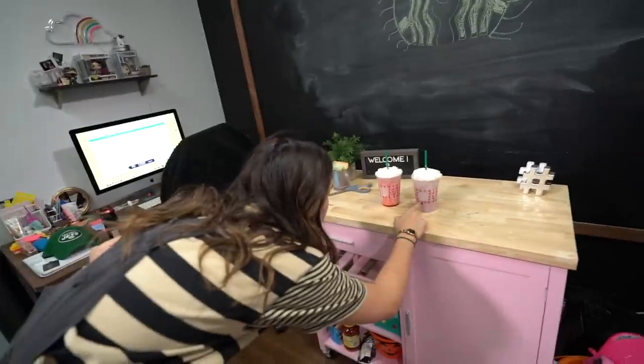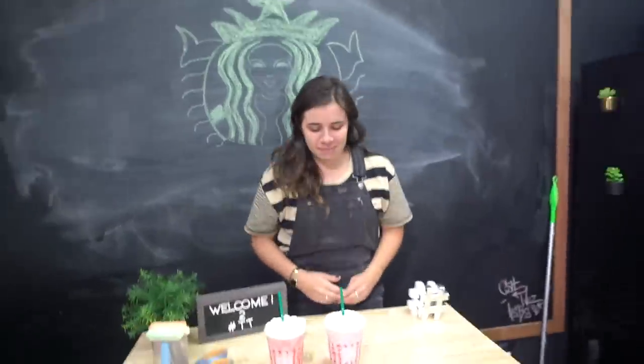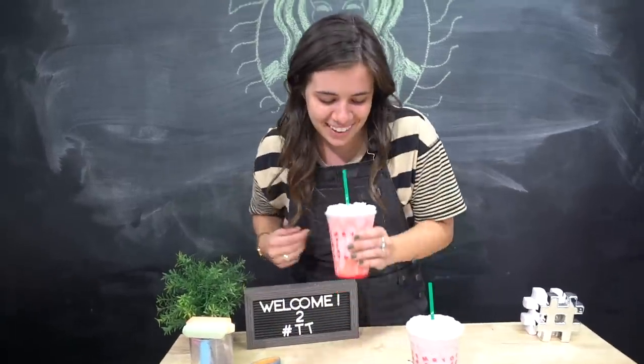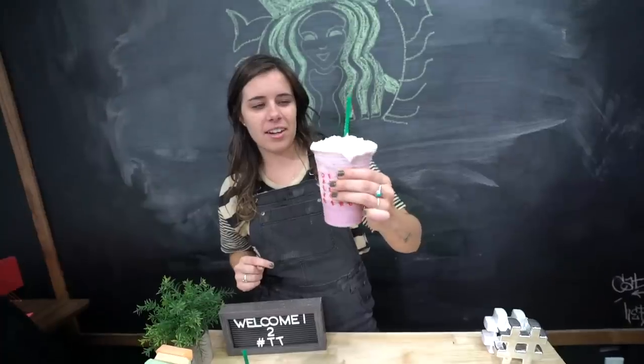I'll be honest — neither of them look like they were made at Starbucks. Actually this one does a little bit more because of how it's separating. Give us a little taste test. This one does taste like a strawberry and cream. I'm going to pick this up. This one tastes very strawberry but not like a strawberries and cream. But the texture of it is thicker, which I actually like better. Regular frappuccinos are like thinner in their texture.